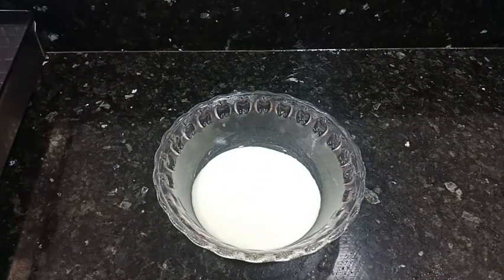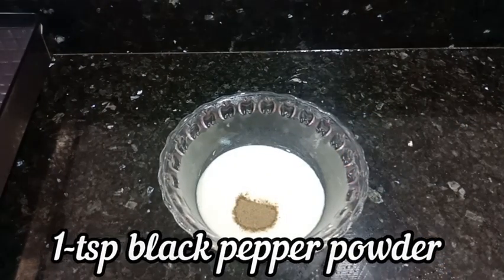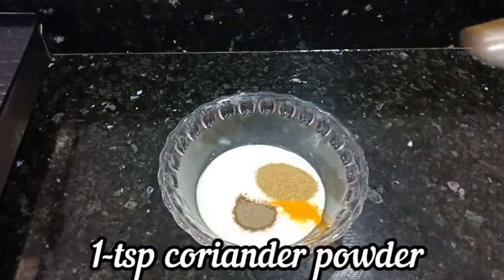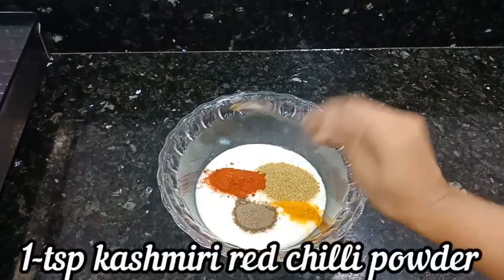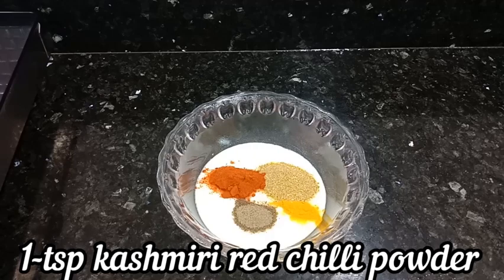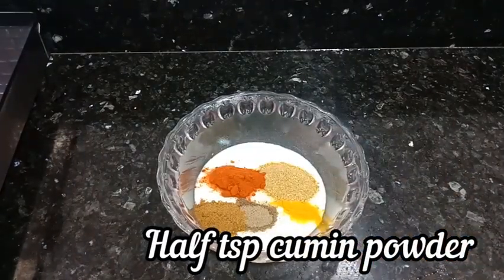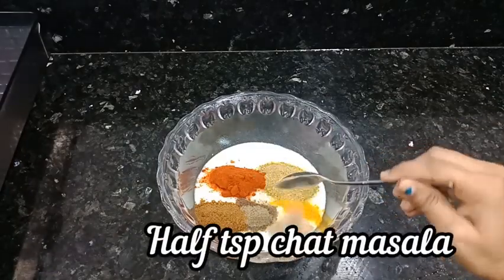First, I add 1 teaspoon of curry powder, 1 teaspoon haldi, 1 teaspoon dhania powder, 1 teaspoon Kashmiri lal mirch powder, 1 teaspoon jeera powder, and 1 teaspoon chaat masala.